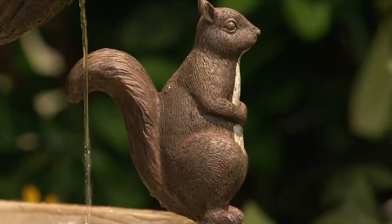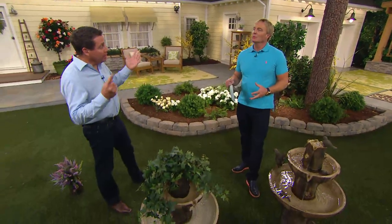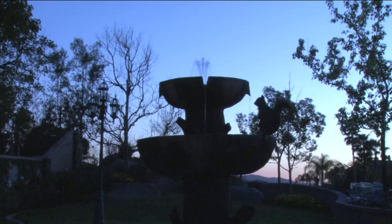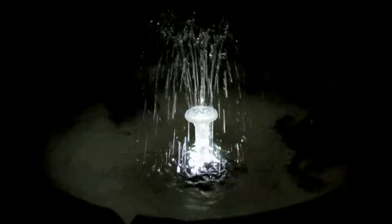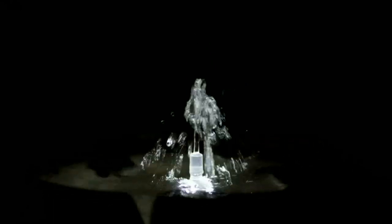In terms of weight, this one weighs approximately 25 to 26 pounds. It has an additional weight chamber at the bottom — a patent-pending design. If you live in a windy area, add sand or gravel to the bottom and it'll add additional stability. But we wanted to make it so you could move it around your yard easily, and also weight it down to keep it secure.